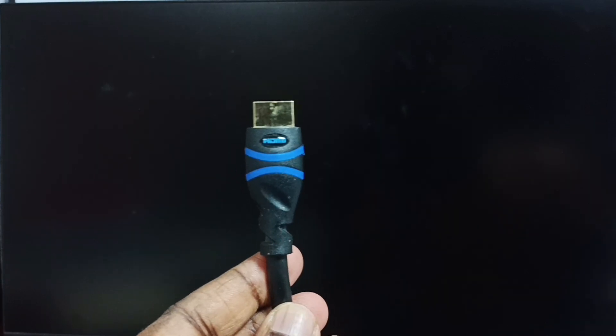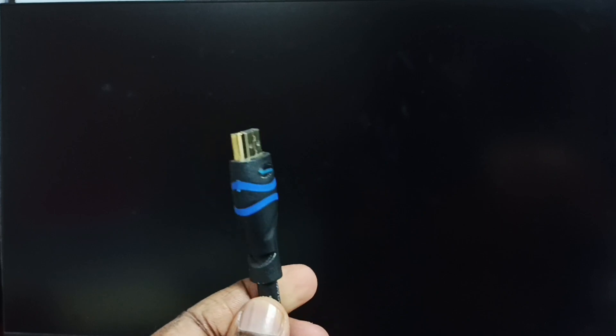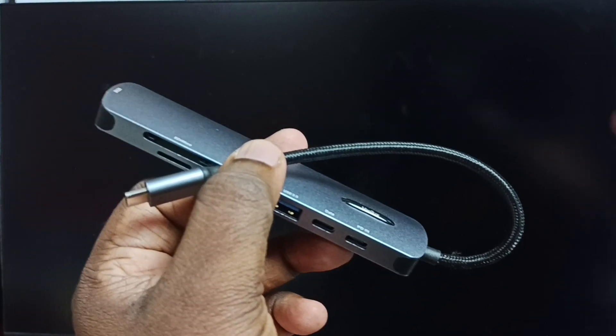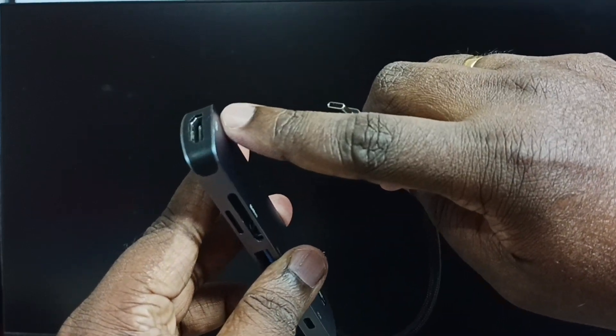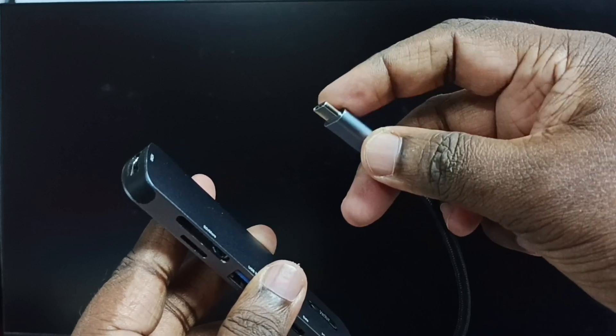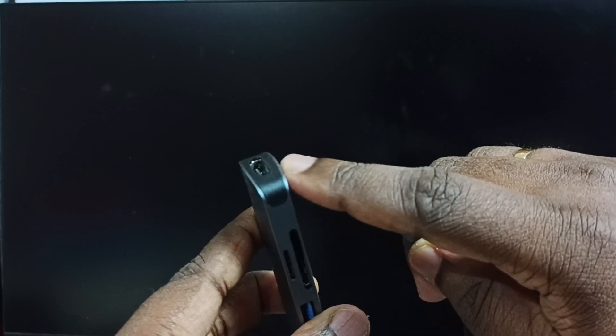This is the HDMI cable from TV. I have connected this HDMI cable to HDMI port 2 of the TV. We need this type of adapter — this is a USB Type-C to HDMI 2.1 adapter. This is the USB Type-C pin, which we can connect to iPhone. In this HDMI 2.1 port, we can connect the HDMI cable from TV.